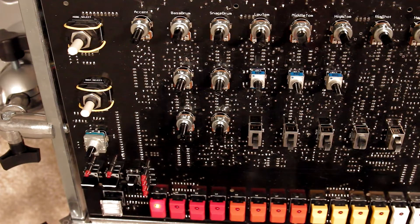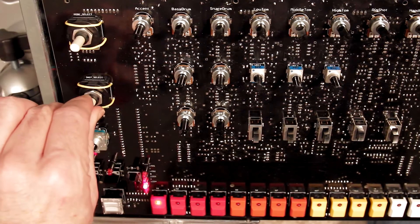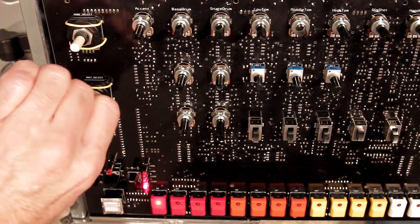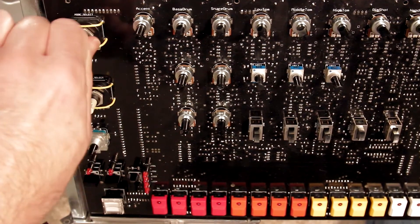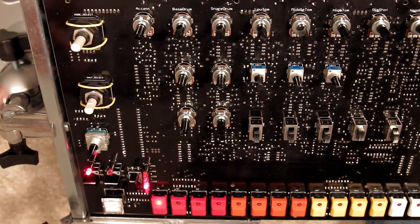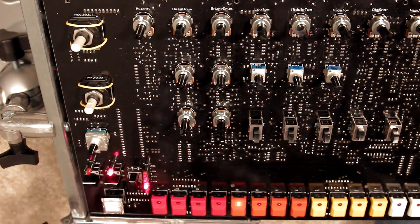We can see IC7, so when we replace that, now when we go through the different modes, different things happen. When we go to pattern mode, that's going to play — but there's a problem with the clap.